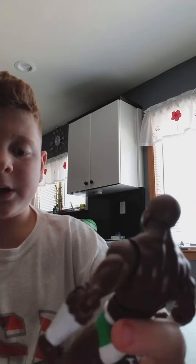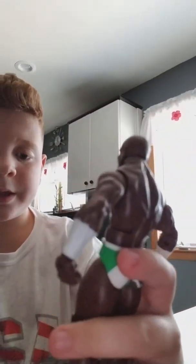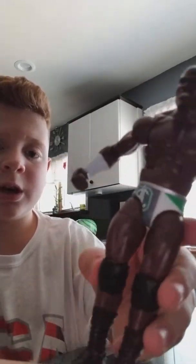The knee obviously comes with knee pads. I think I'm going to keep the knee pads on this figure because this figure's pretty awesome. And then there are normal black boots. So that was the Apollo Crews figure.